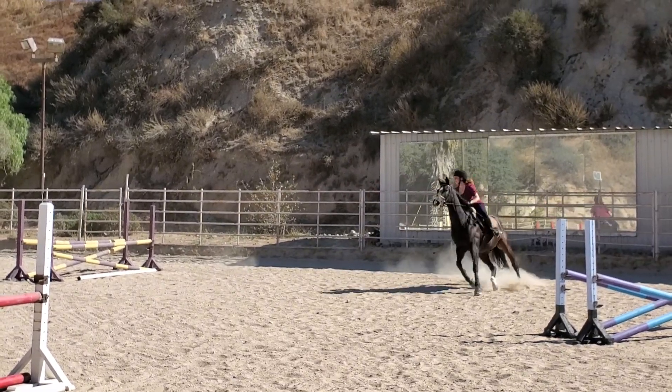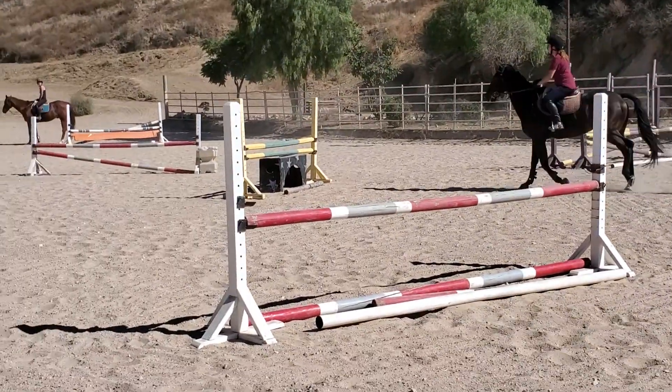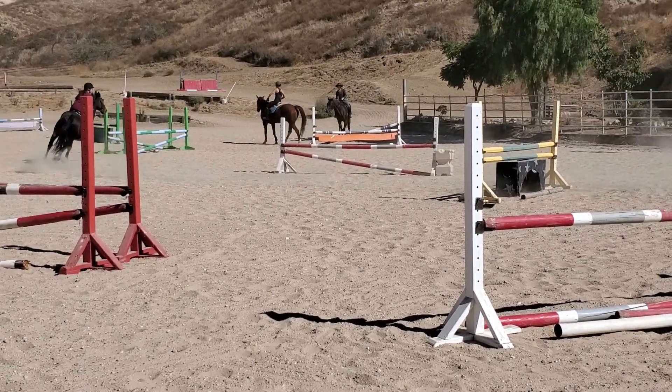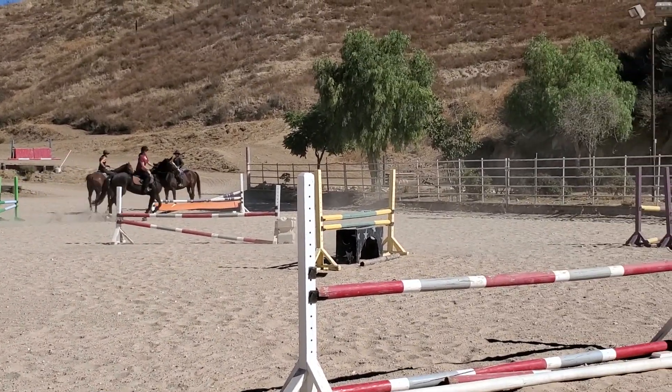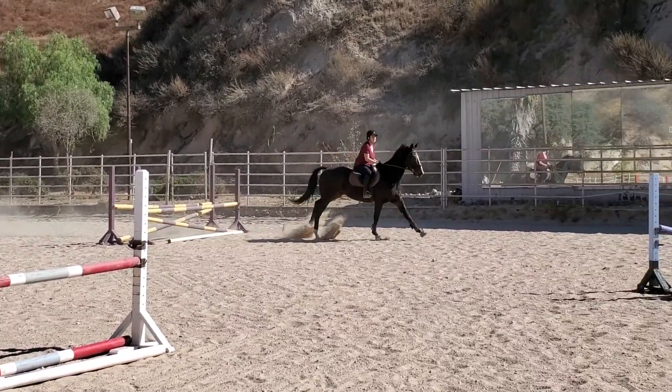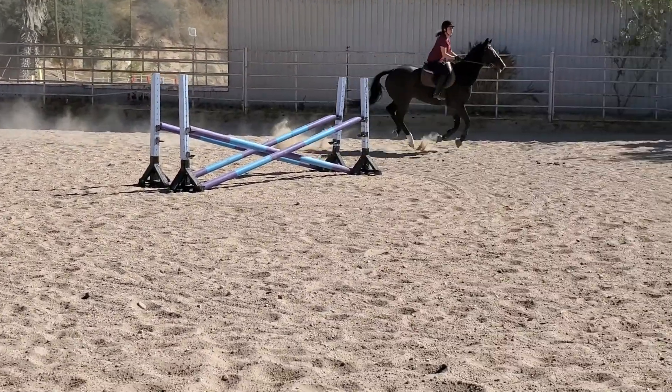Sit up now with your chest and kick, kick — that's it. I don't care if you get left behind. On every fence right now, chest up and leg kick. See, you got this, Jennifer. Try a little shorter rein.